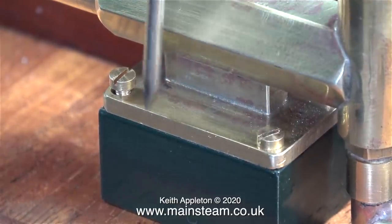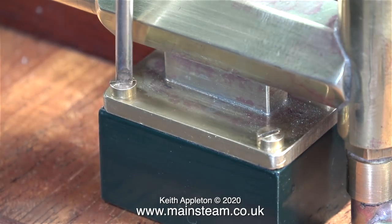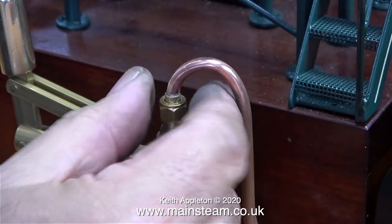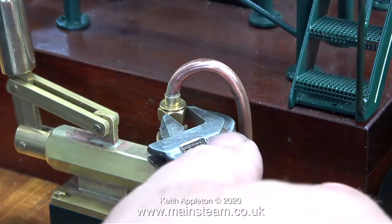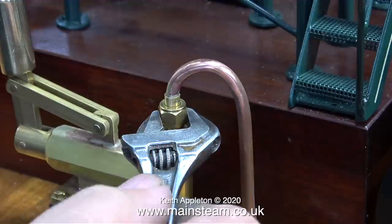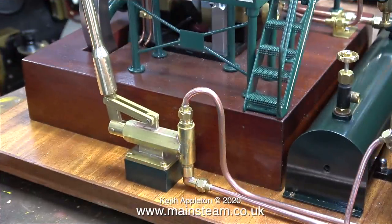I thought this was a better idea because there isn't much room between the pump and the plinth of the engine. After fitting the pump I connected the top pump outlet, which goes to the check valve on the boiler. I'm making sure that this union is quite tight because when it's in use there's quite a lot of pressure on this top pipe.